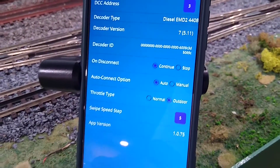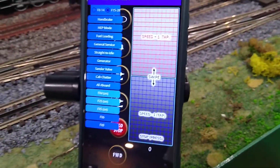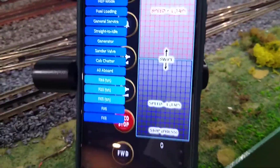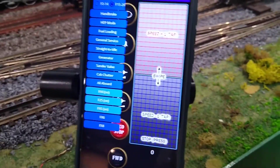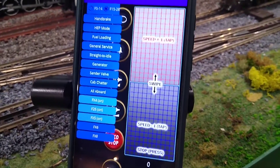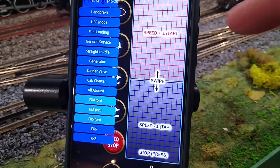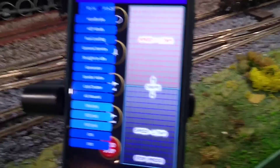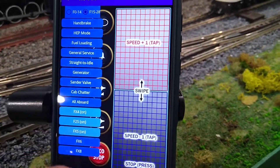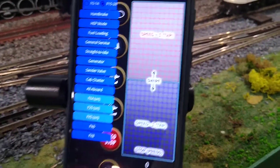Let's hit it and see what happens. Well, that's quite different! This is now your throttle. It was meant for the outdoor guys, but what I like about it here indoors is it's now taking my head out of my phone and back on my trains, because I can intuitively with my thumb or my finger know what speed to do. One tap is one speed increment.